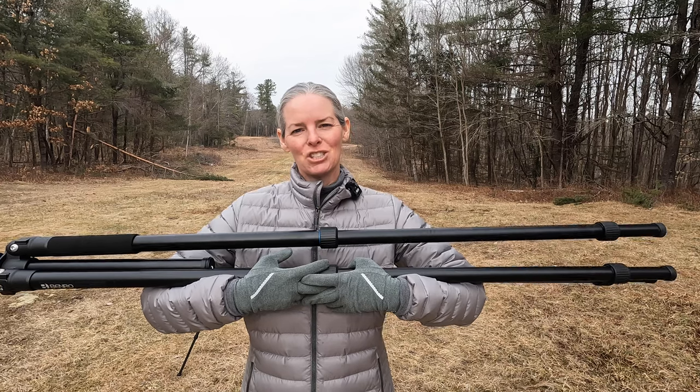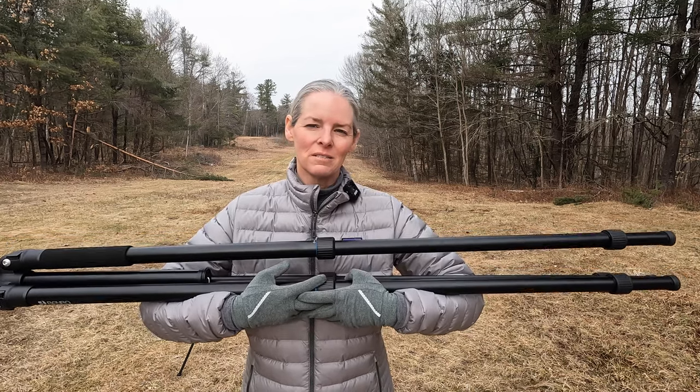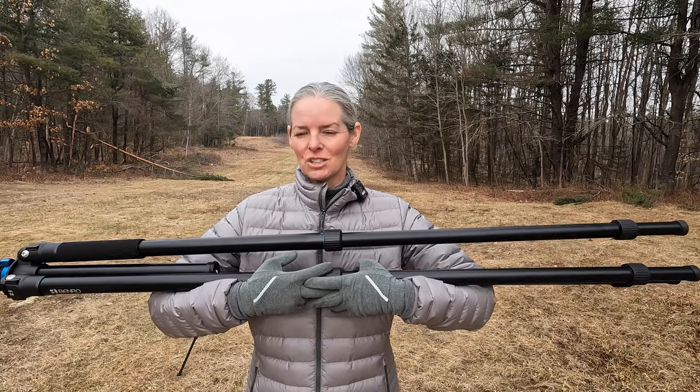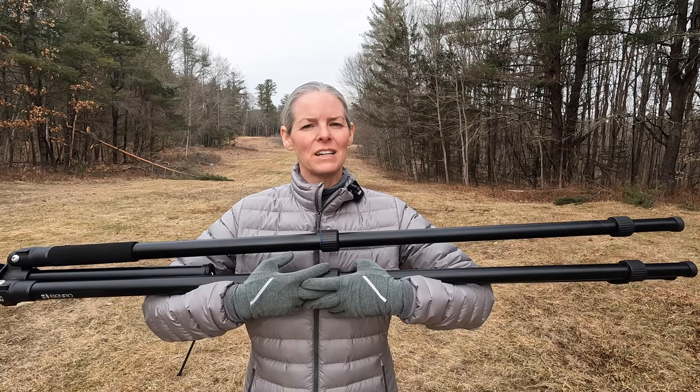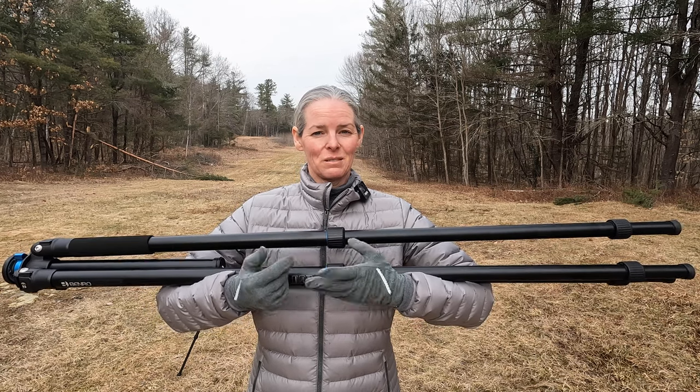The Benro Mach 3 tripod comes in a variety of sizes — some of them have four leg sections, some have three leg sections. Each model comes in aluminum or carbon fiber. This is the aluminum version of the extra long tripod, but you will still get something out of this video if you are intending to buy the carbon fiber version, as almost every specification is identical aside from the weight and the material.